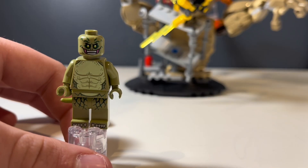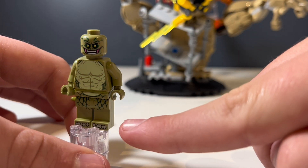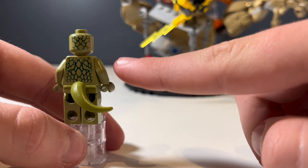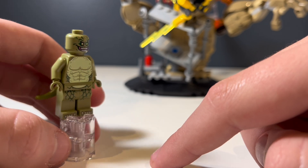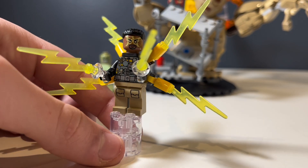Moving on to the minifigures — first we have the Lizard minifigure with very good face, torso, leg, and toe printing. I very much like this minifigure, and I could be wrong, but I feel like this might be the first time ever that we've had a Lizard LEGO minifigure, so I really like that.